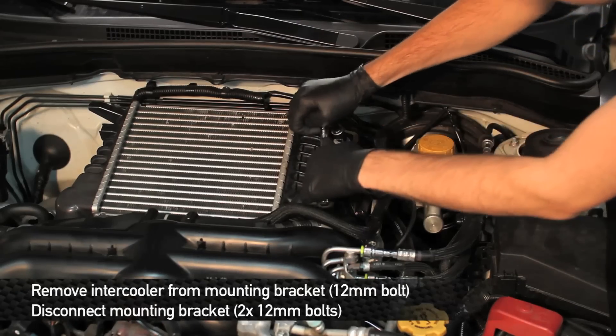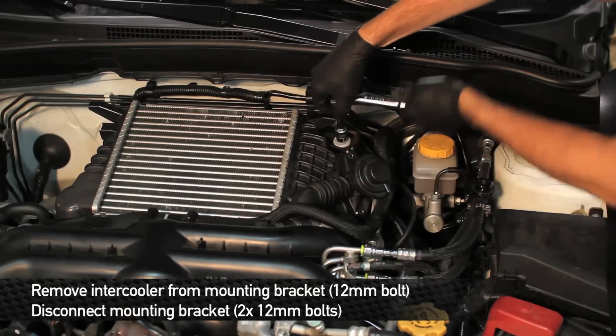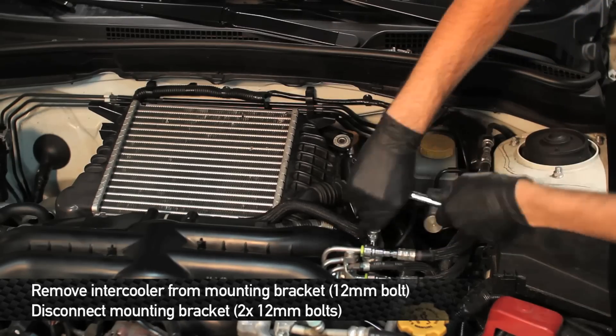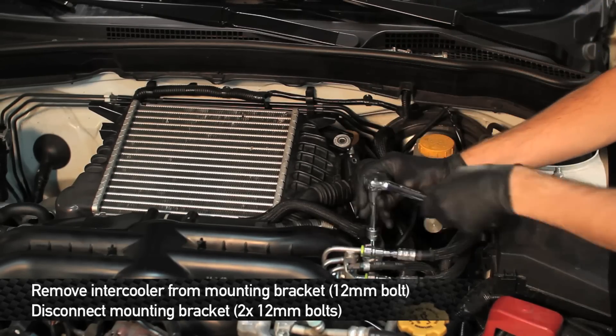To remove the intercooler, we need to remove this single 12 millimeter bolt to disconnect it from its mounting bracket. To make installation a little bit easier, you can also remove these two 12 millimeter bolts and remove the bracket assembly from the engine bay.